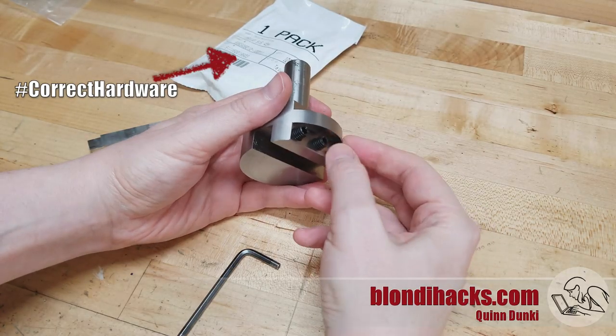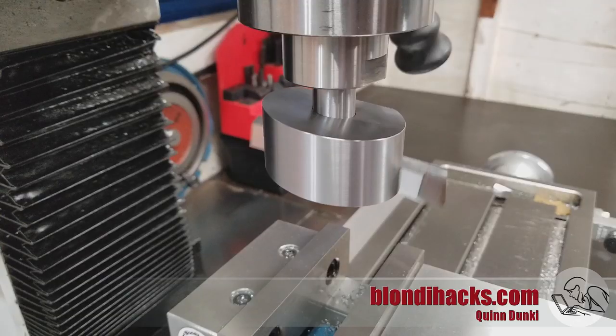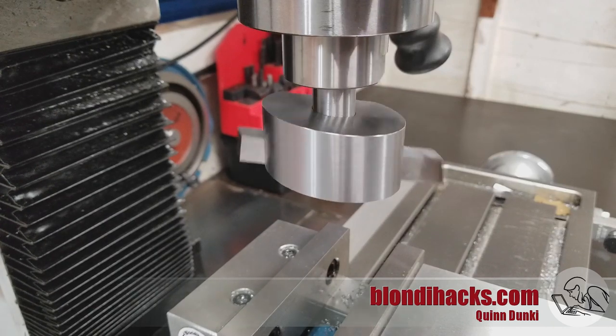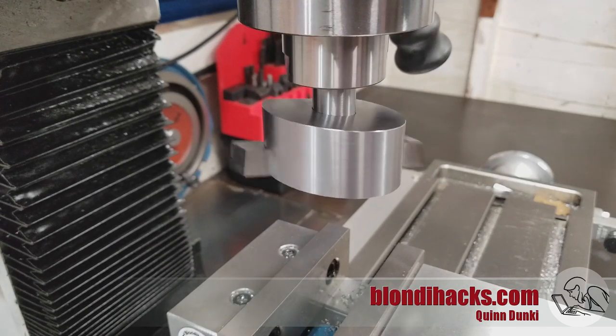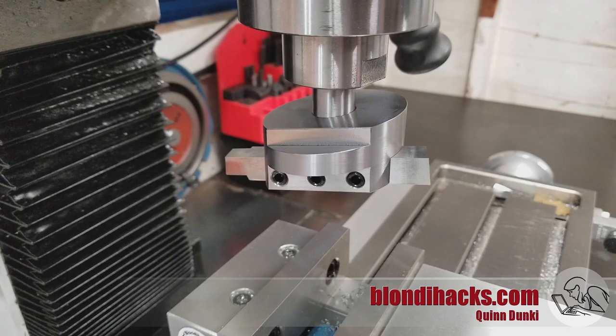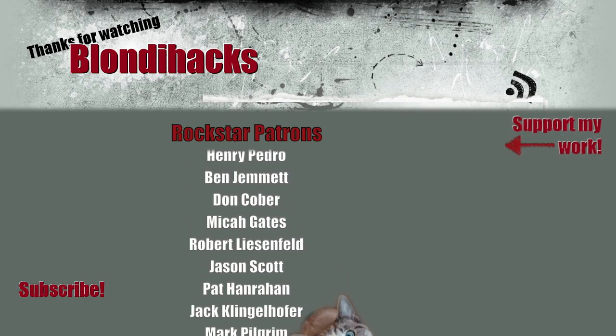After some final assembly, there's a beauty shot of our finished fly cutter. This thing was a ton of fun to make and I'm really pleased with the finishes it achieves. When I was making a grinder rest a while back, I was thinking this would be a really cool use for a fly cutter — so I made a fly cutter. I hope you enjoyed watching. See you next time. Thanks for watching.